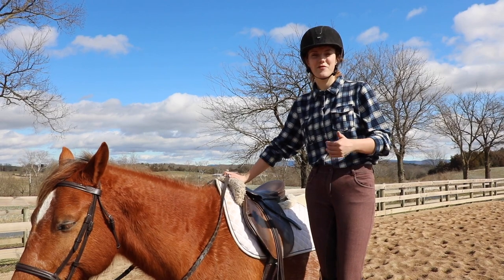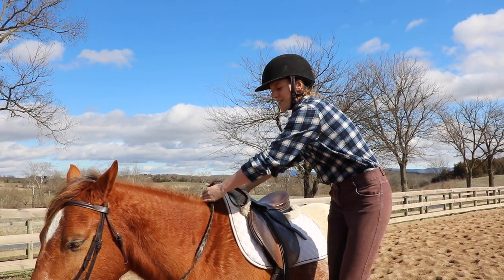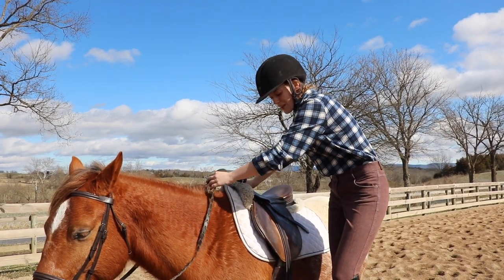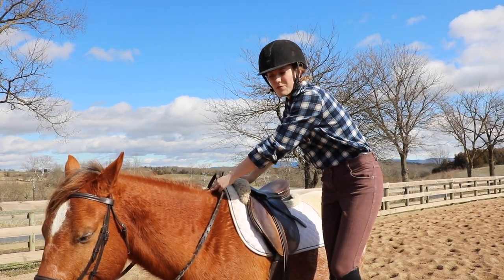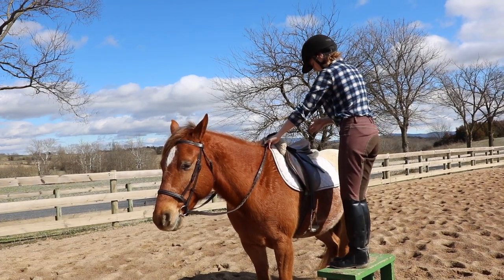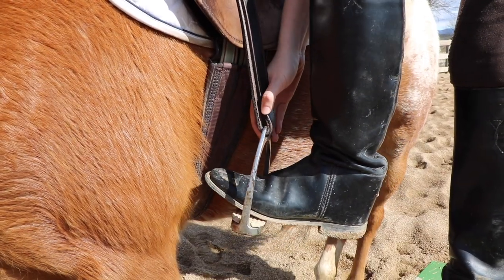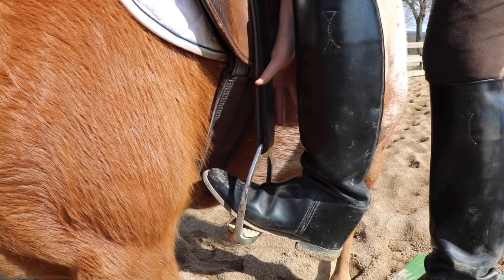Once I'm on my mounting block, the first thing I'm going to do is take the reins in my left hand. This is important because if you just drop your reins and hold onto your saddle, your horse could take off and you'd have no way of stopping them. Also, having the reins lets you control your horse if they try to walk off. When you go to get on, stand facing your horse behind their front leg, then take your left foot and put it in the stirrup. Make sure you're putting it on the ball of your foot so it can slip out if needed and it's easier to keep your heels down.